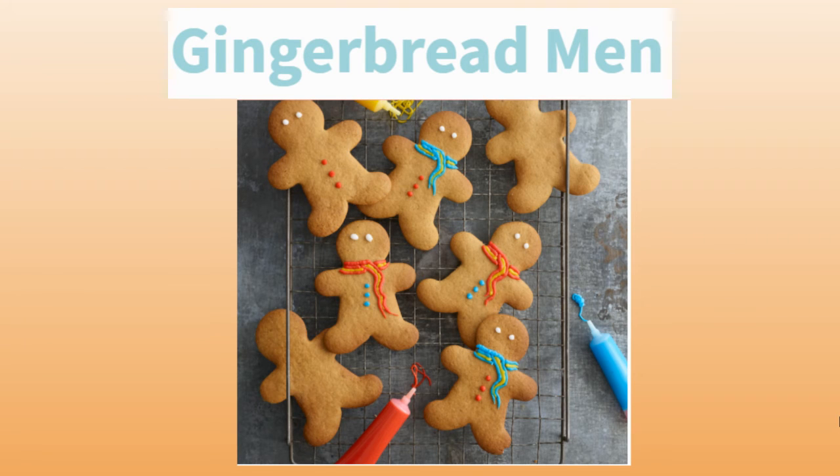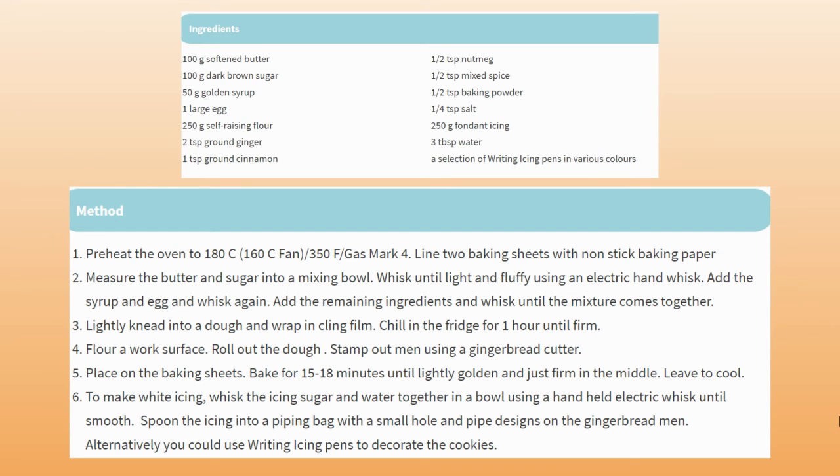I wonder if you've ever tried to make a gingerbread man. Here's a recipe if you'd like to have a go. You could get mum or dad or a big brother or sister to help you. Don't forget to pause the video so you can have a look at what ingredients you need and how you make it.